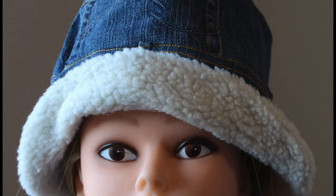Make this purse with two different types of denim. Keep in mind you can always find printed denim in your local thrift shop.